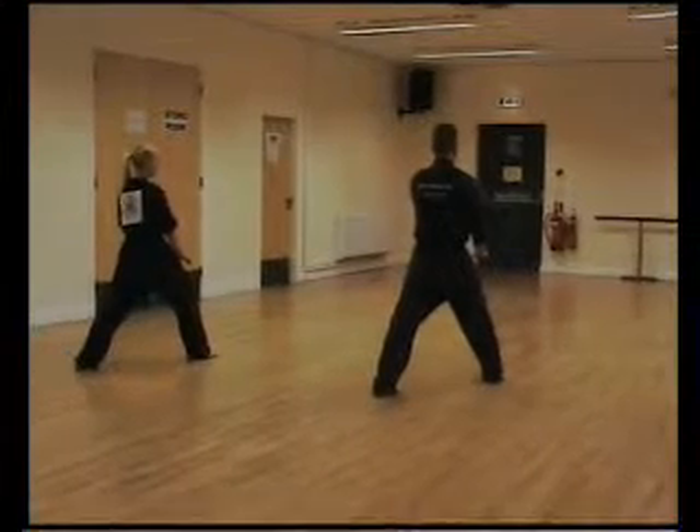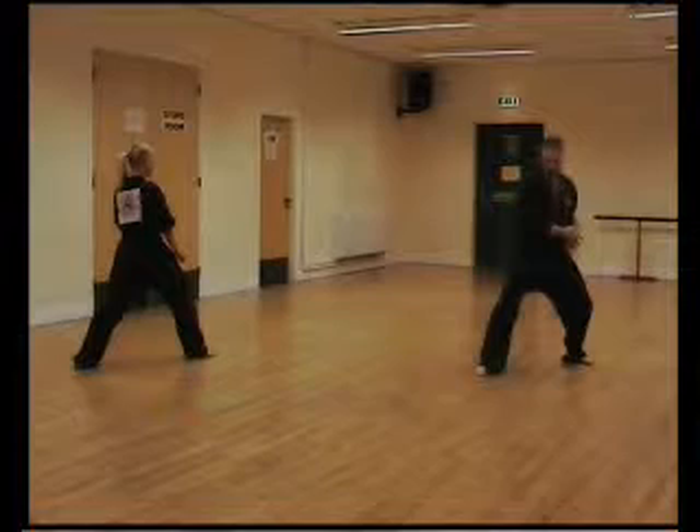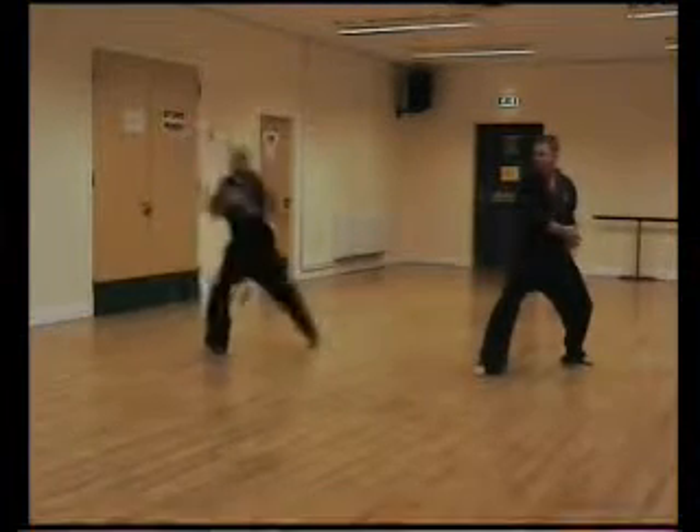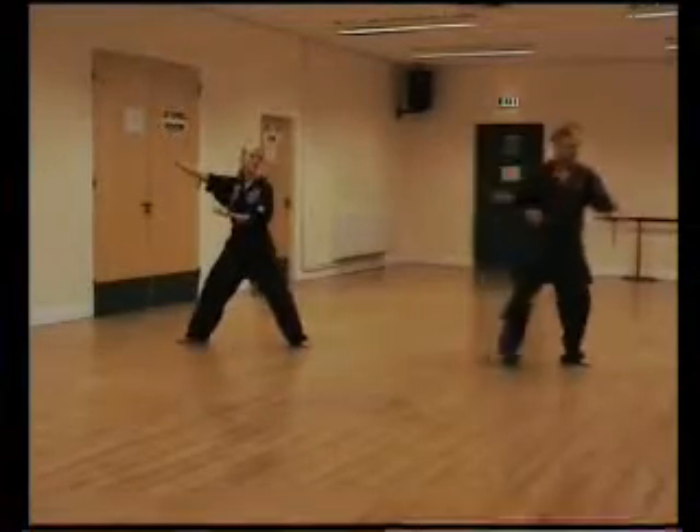Right. This is the back fist on one leg stance again, with the back of the knee. Elbow striking ourselves, ha. Move the right leg nice on the elbow, ha. Step across punch, ha.